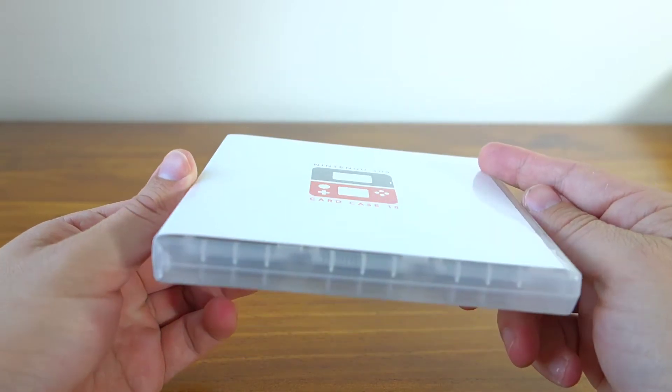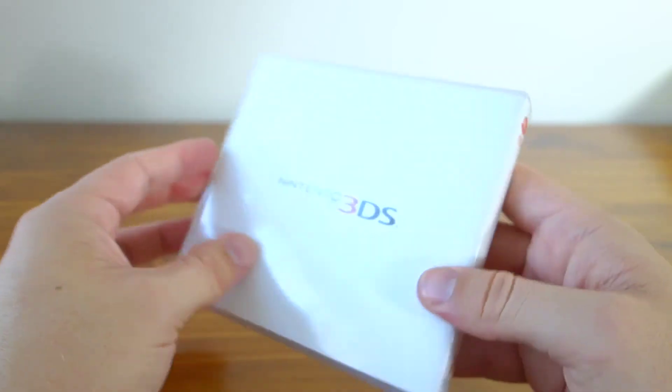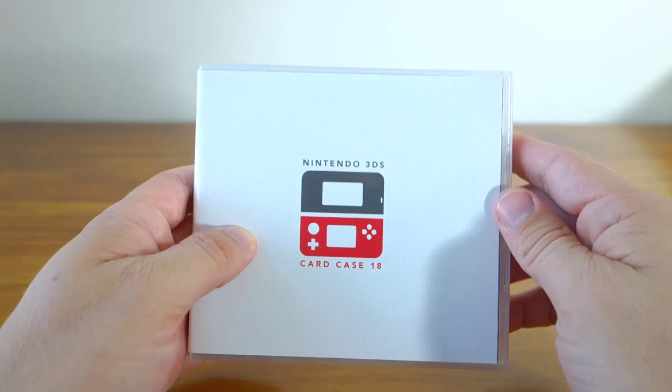As you can see, it looks exactly the same as the case that you get when you buy a 3DS or DS game, and that's because it is exactly the same size and shape as a normal game cartridge case.